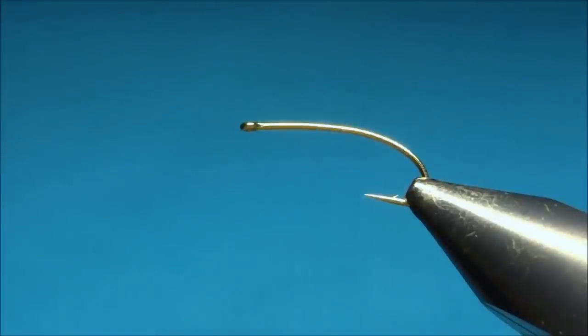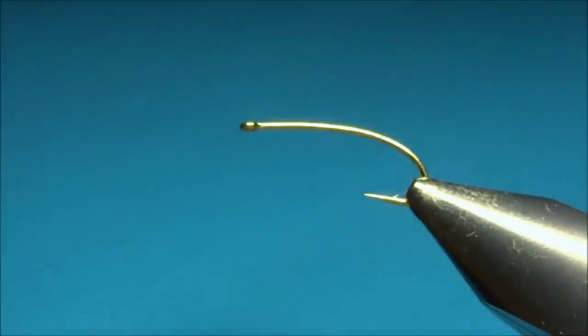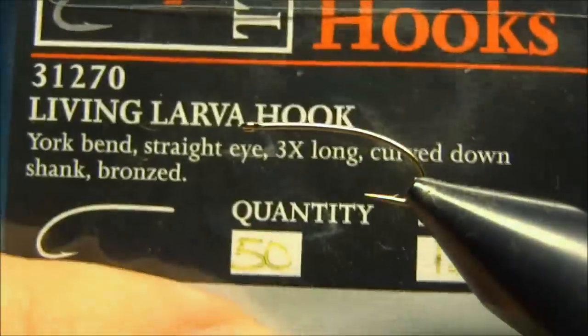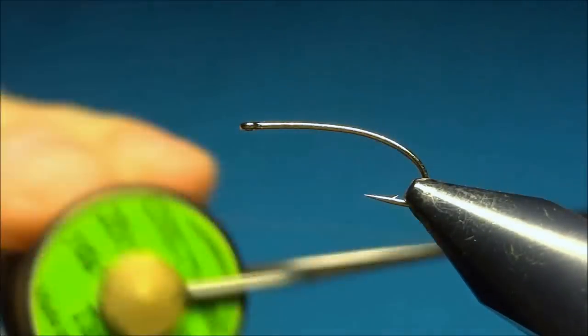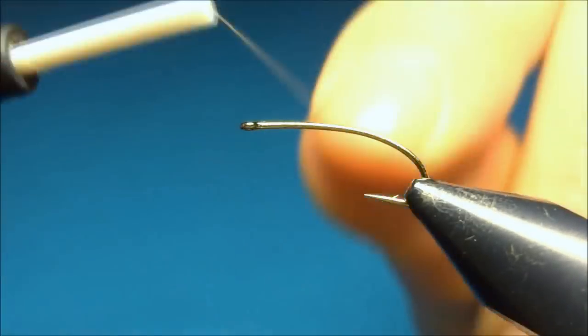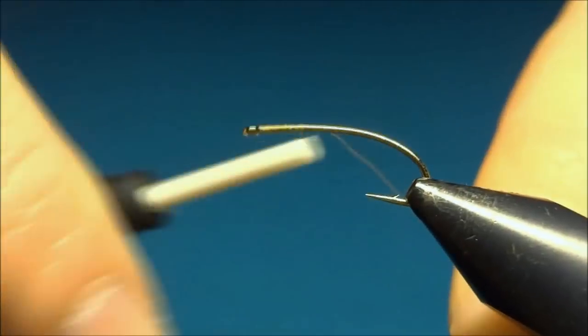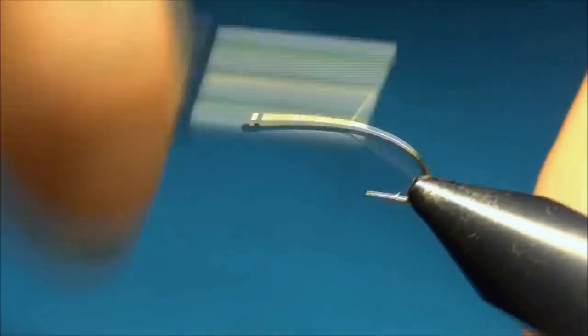Hello everyone and welcome to this fly tying video. Today we're tying a glass caddis pupa. The hook I'm using is the Living Larva hook from Fulling Mill, and the thread I'm using is the Uni Aero in 10. We'll start by putting down a layer of thread to the bend of the hook, or the barb.